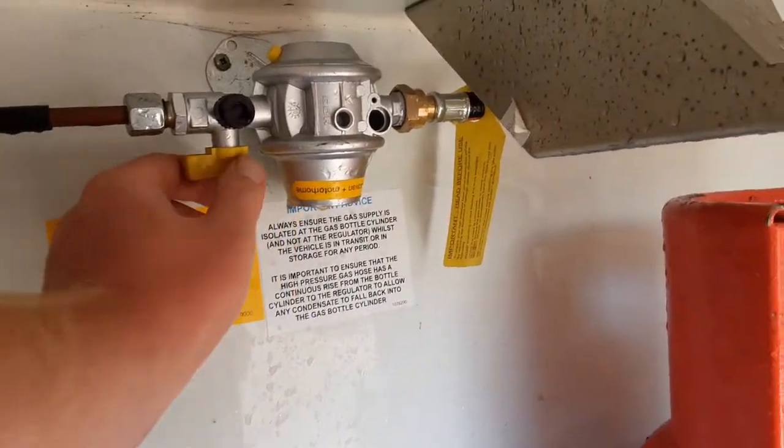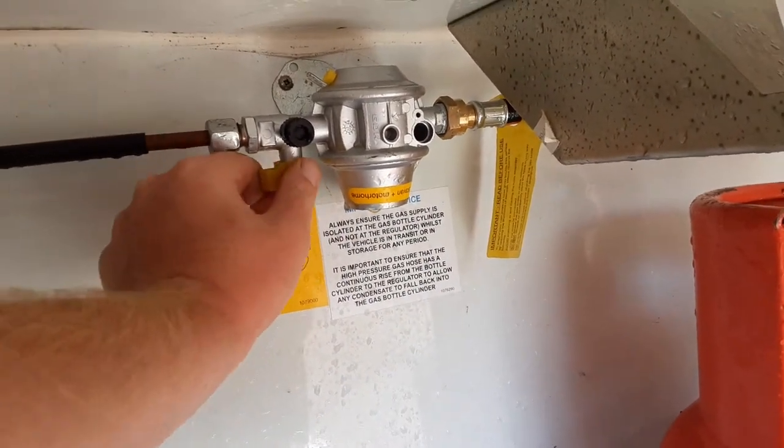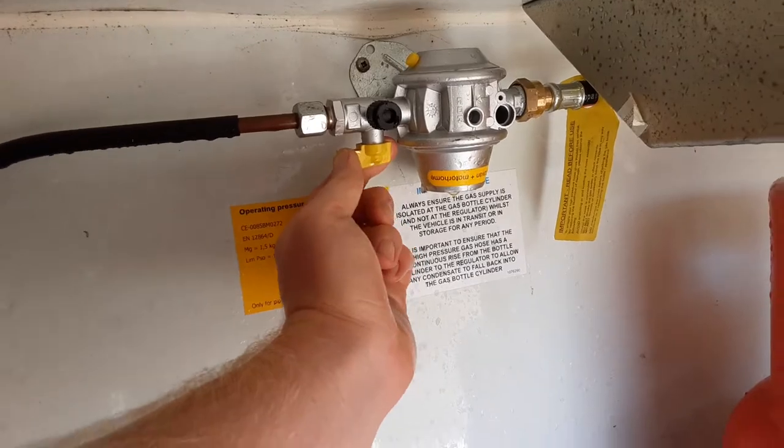On the side of the regulator you have a yellow shut-off valve. Should you ever need to isolate the gas, you can turn that valve 90 degrees to isolate the gas supply.